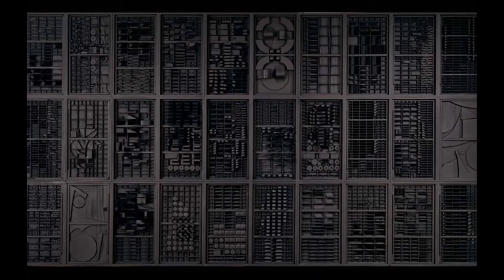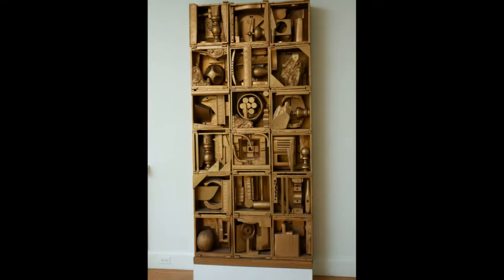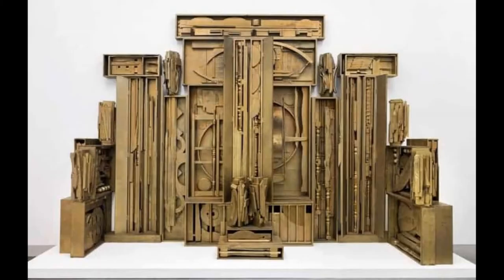For a period of time, she moved to Munich to study under Hans Hoffman, and later was an assistant to Diego Rivera. However, she came back to New York in the 1930s, during the time of the Great Depression.